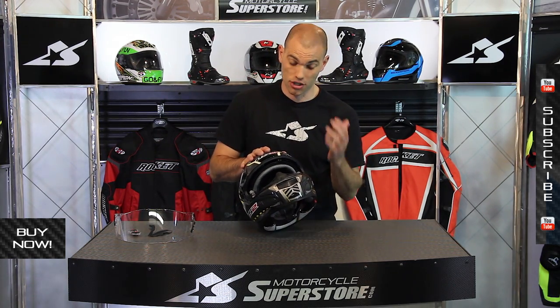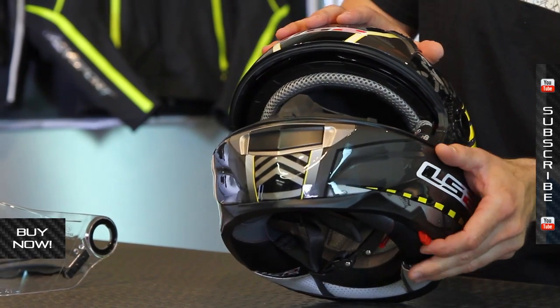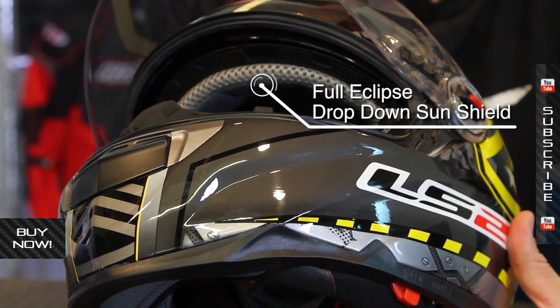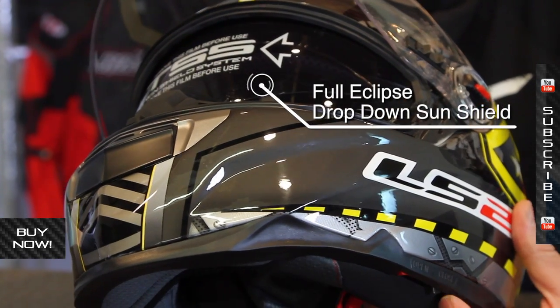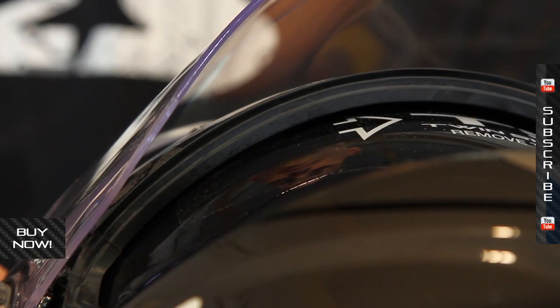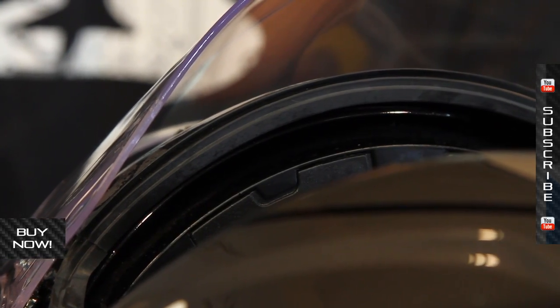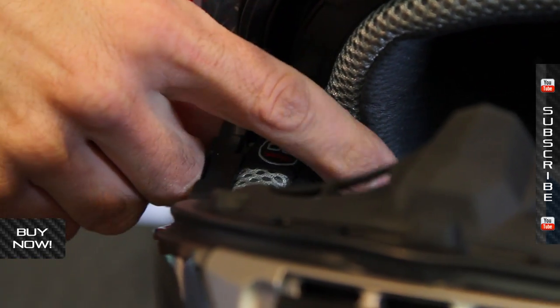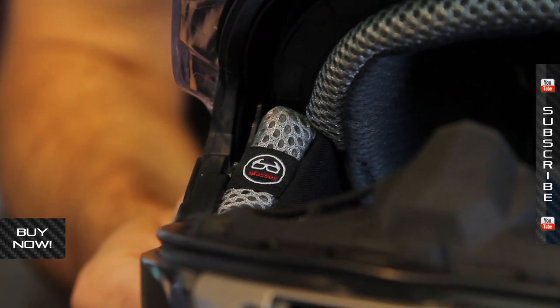The last big feature is the drop-down sun shield, called their Full Eclipse drop-down shield. Very easy to activate with a small button on the left chin bar — red to open, black to close. It comes down pretty far, below the nose guard, keeping it out of your line of sight while riding. It eliminates the need to carry sunglasses, but LS2 also designed the cheek pads with very thin profiles so you can still wear sunglasses or regular glasses if you prefer, and the ear pieces come in and out very easily.